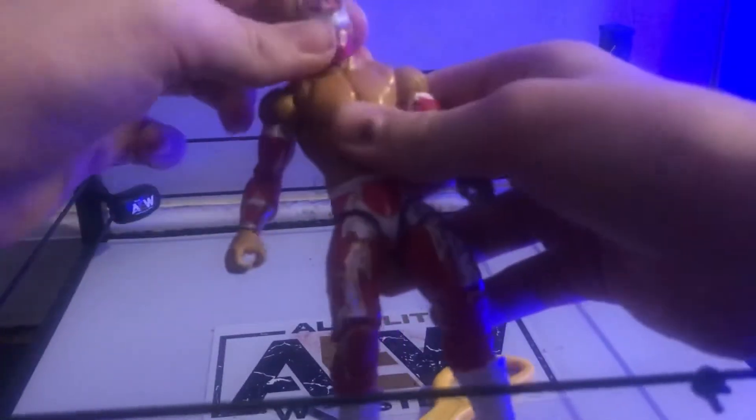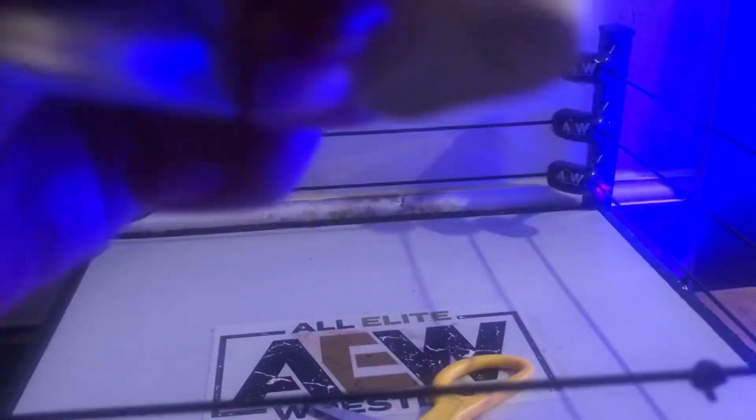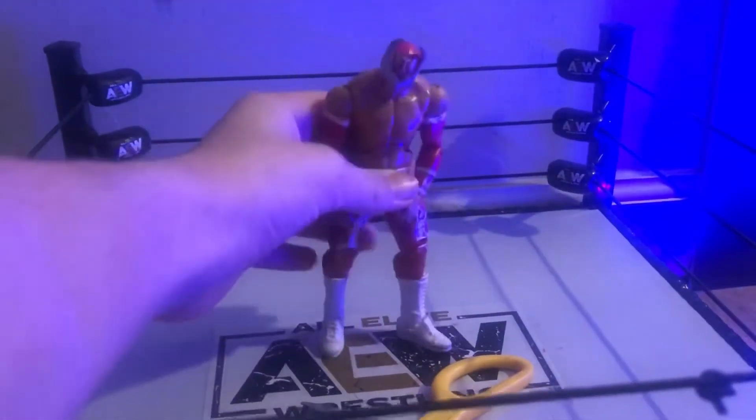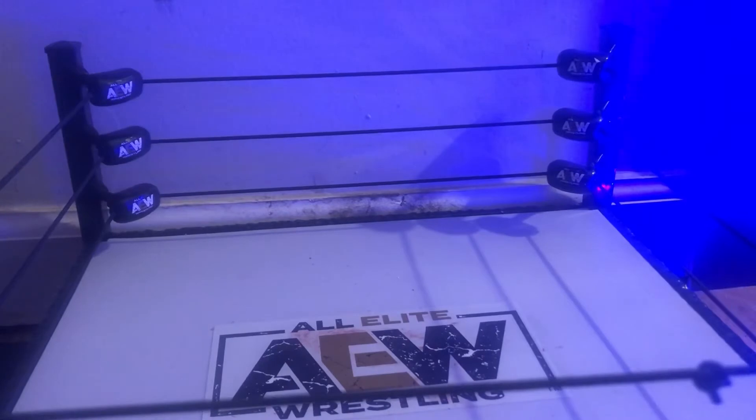Already feeling it out of the packaging — this is awesome. A little stiff, but this is a really good figure. I'm actually super glad to have it in hand. It's been amazing for stop motion. This is why I love getting Sin Cara figures — they always had amazing detail. The white attire was just amazing. I honestly love it and I'm so glad I have the Sin Cara back in my collection.